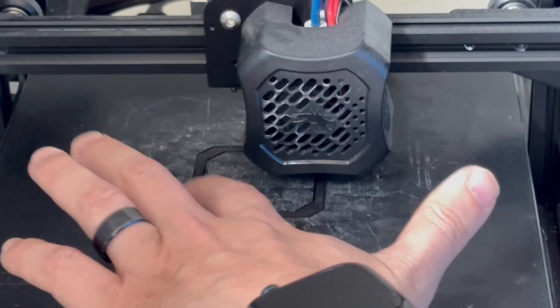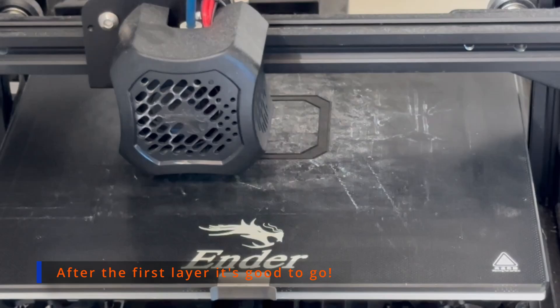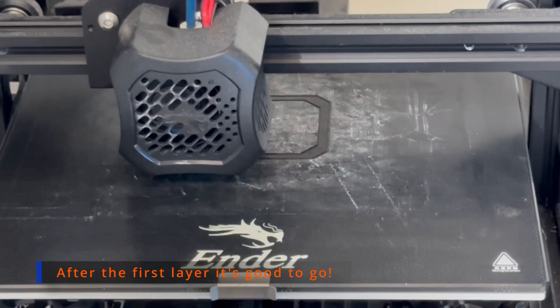In order to make a 3x3 Necromunda board, you'll need 36 of these tiles. That's about 270 hours of printing and a cost of about $34. It's not as big a deal now that tiles are more readily available, but three years ago when I wanted to make Necromunda content, it was certainly worth the time and effort.